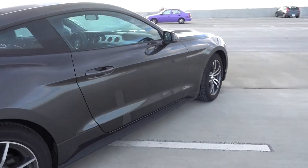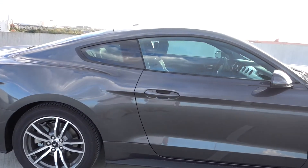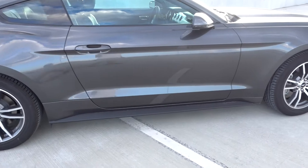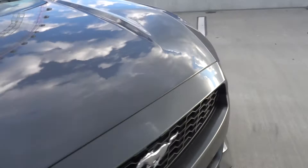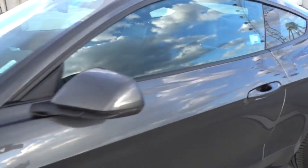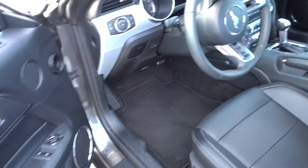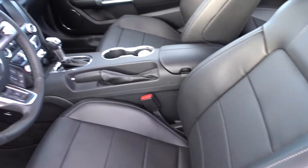When you lock it, the keyless feature — which I don't think is coming to the UK version — is pretty much standard with the 2.3 litre EcoBoost base model. You don't need to touch the key, just slide your hand down the door and it unlocks.